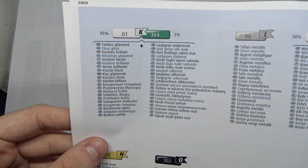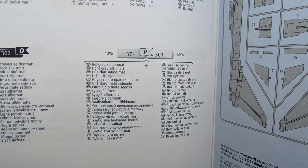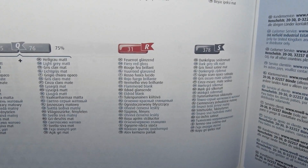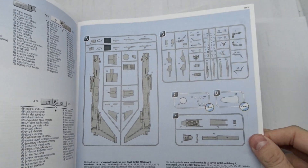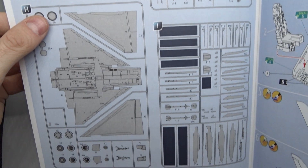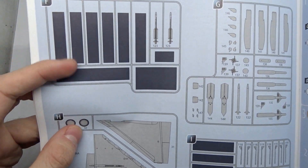Most importantly in this case, gloss black. We also have to mix certain colors. Then the usual overview of the sprue trees, and many parts that we won't need are blacked out.